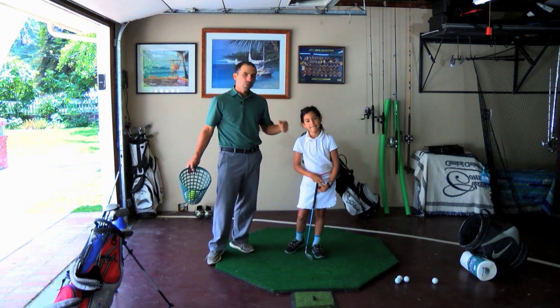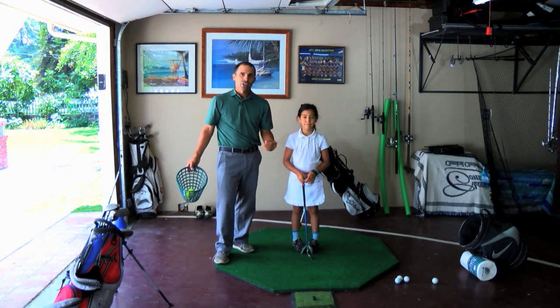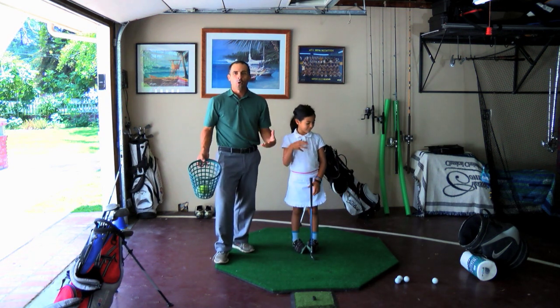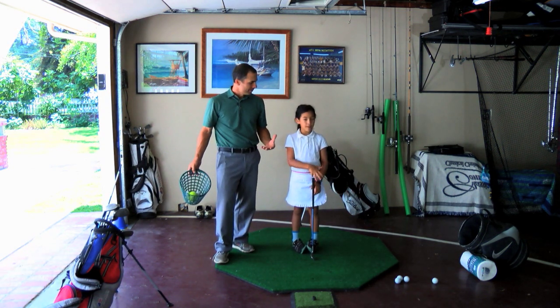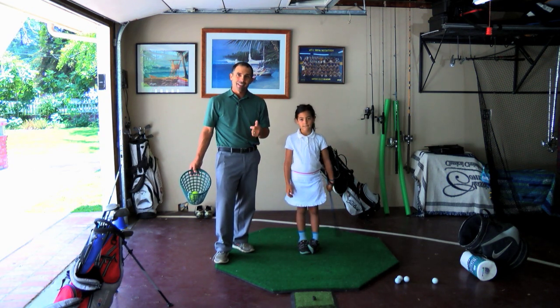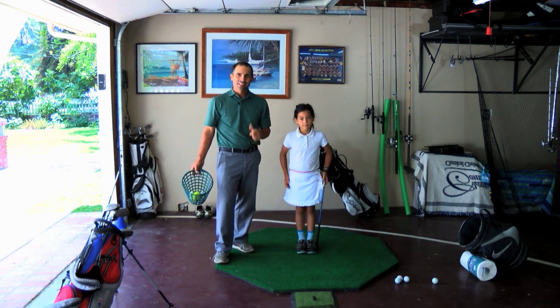Such a great drill when you're working with kids because you're developing the feel, the touch, and there's something fun to do — a goal, a challenge. You like it? Give it a shot and enjoy. Enjoy the course. Enjoy your time teaching your kids. Take care.